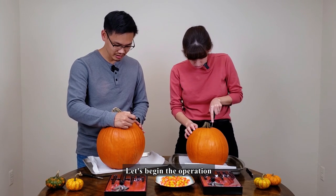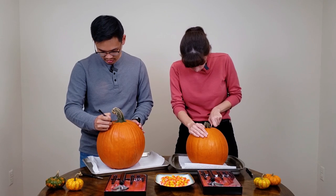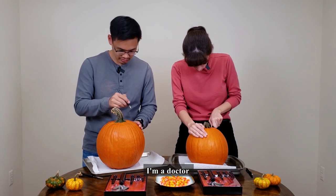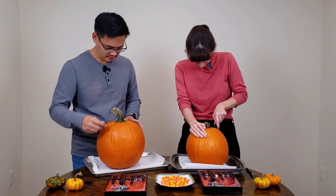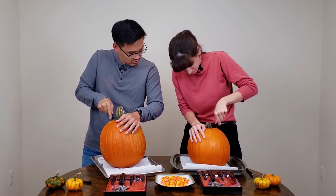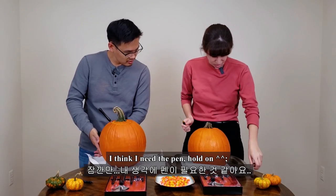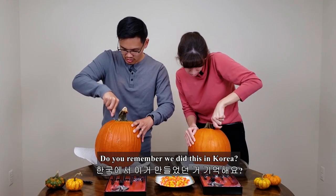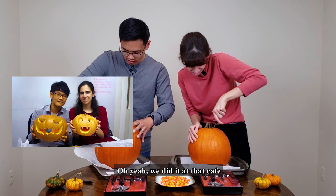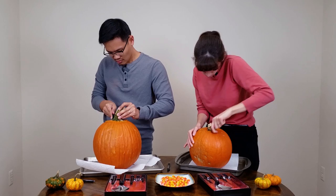Let's start the surgery! I'm gonna do it — I'm just gonna wing it. I think I need the pen, hold on. Do you remember we did this in Korea? And then we were there in the cafe.